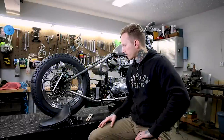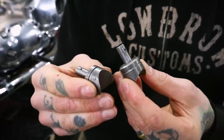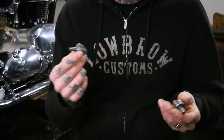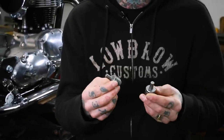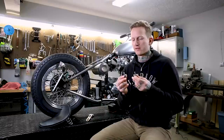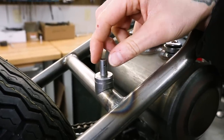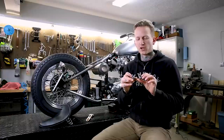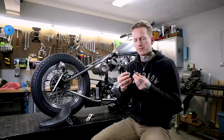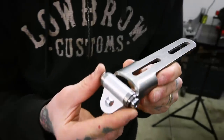Going over some of the parts you need for the job — this is actually the first product Lowbrow ever made under our own brand: the well-done solo seat spring purchase. We've been doing these for over a decade and have made and sold many of these. They get welded to the cross tube on your bike and support the seat springs. They also get a leather washer and come with a little cotter pin so your seat can't pop up when you hit a bump. A very simple product that does a great job.